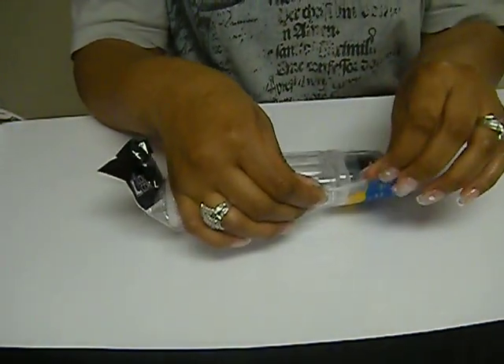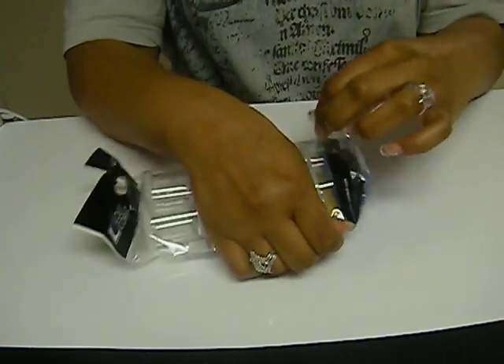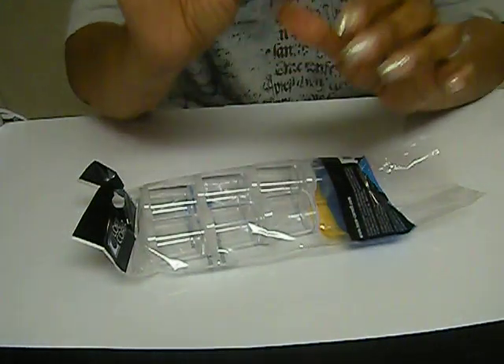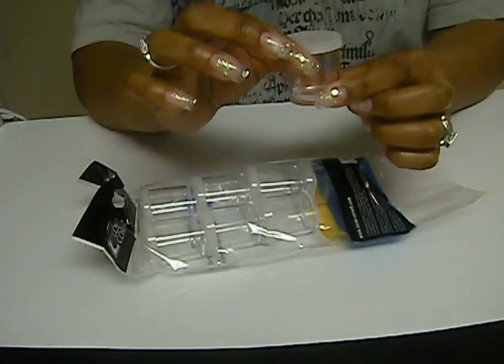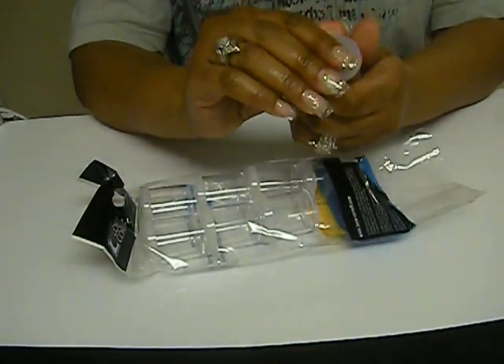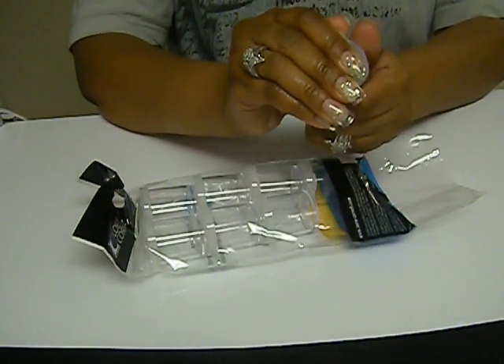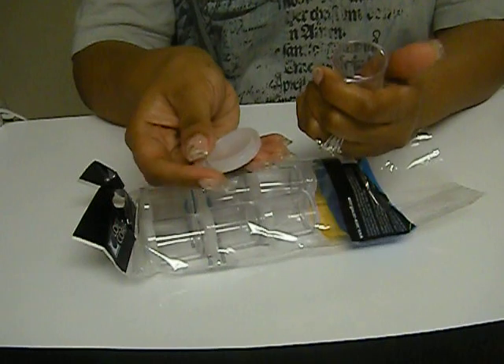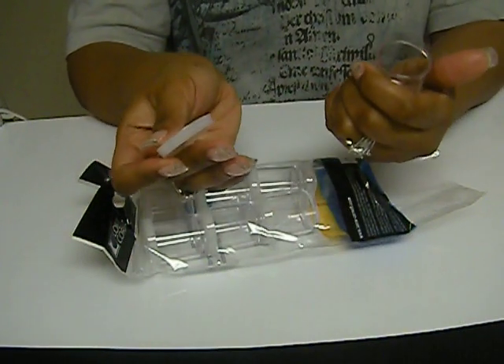I have already actually mixed some acrylics. As you can see, this is the size of the cup, the container, and I love these things so far. The lid just kind of pops off, doesn't shake, doesn't allow any of the acrylic to splatter out.